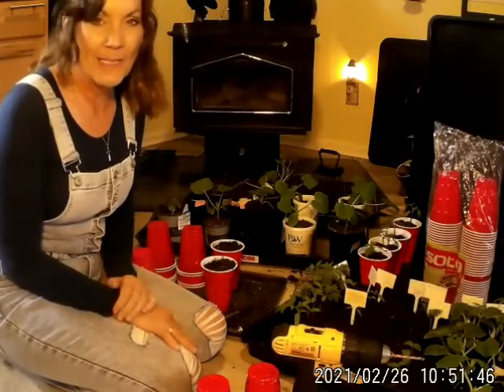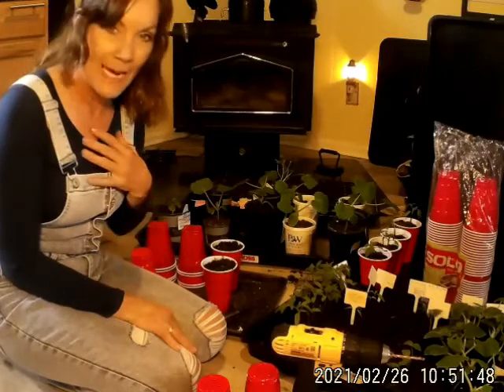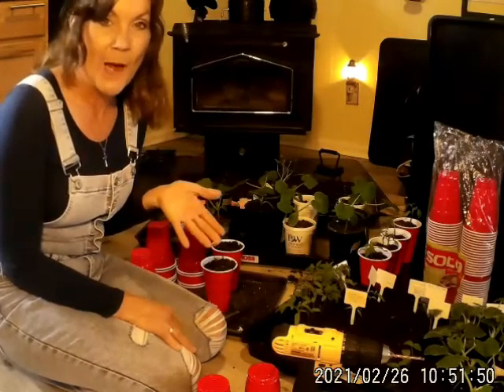Hey, hey everybody. Welcome back to Never Lone Homestead. My name is Cammie and welcome back to the homestead.